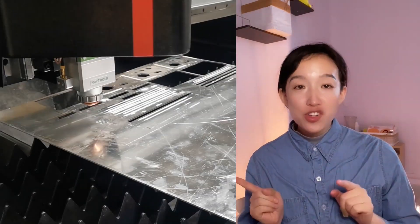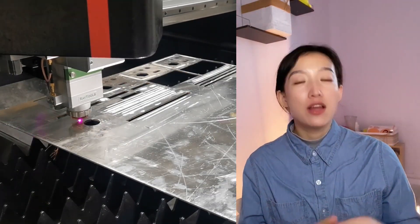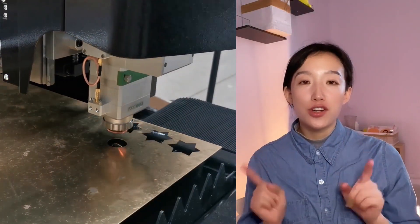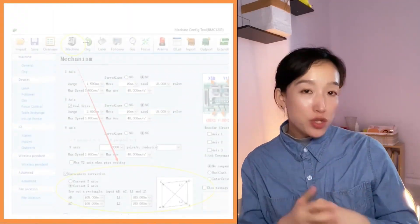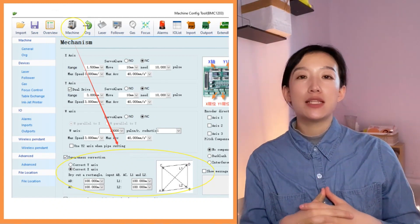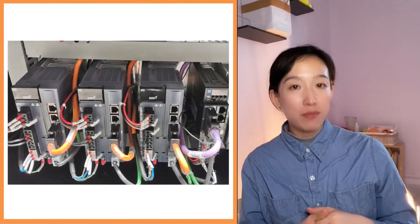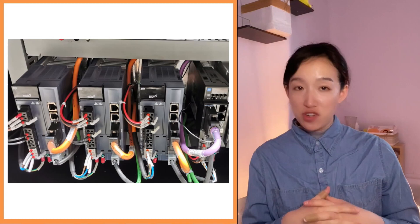If it's a new machine without debugging and the circle cut is not round, first consider error measurement — judge that there is no problem with the motor values, and no problem with the radiative, including kinetic energy. You need to do the debugging yourself and adjust all parameters in the machine configure tool.